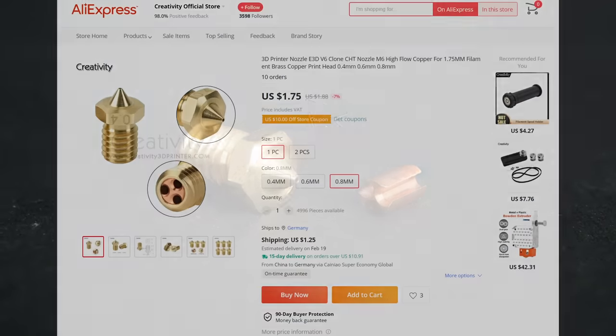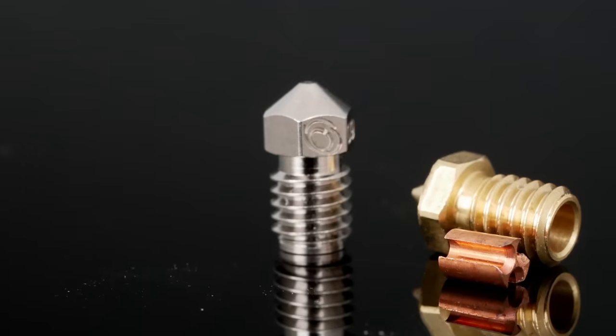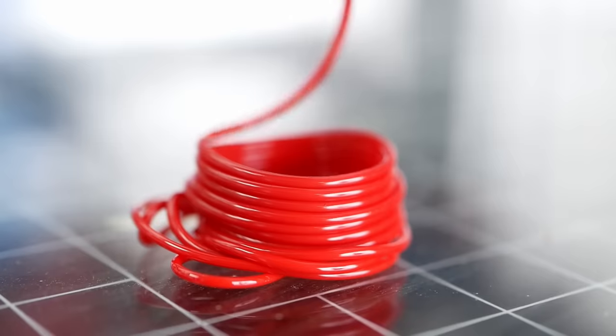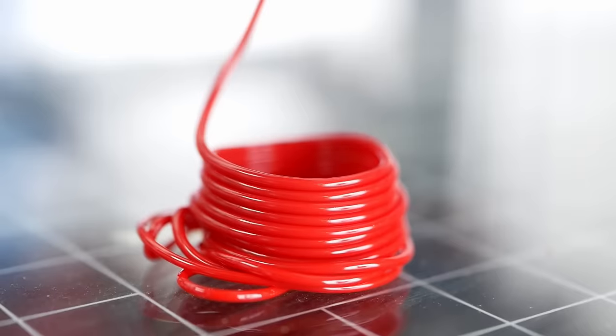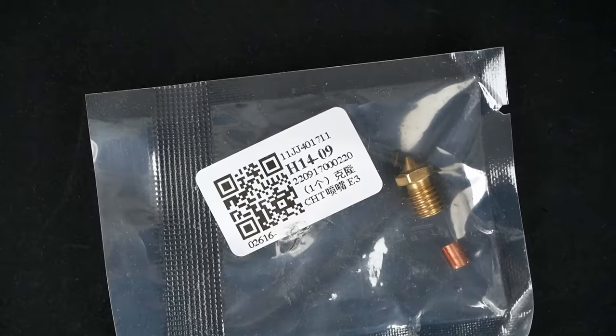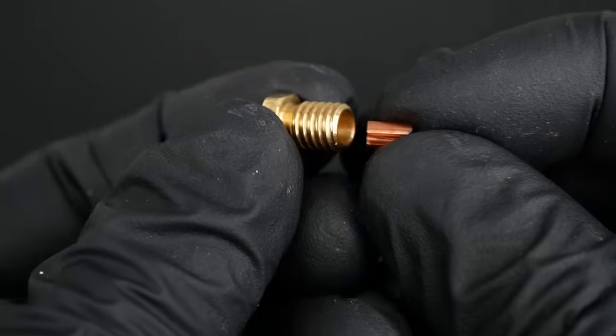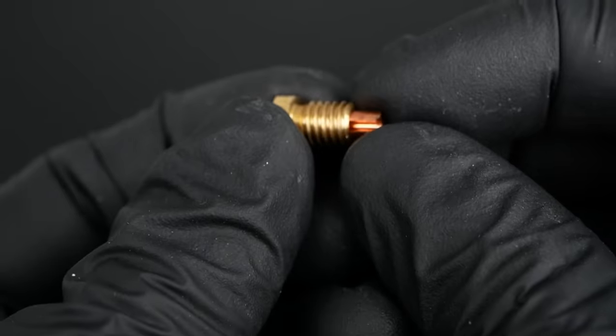Can a $2 knockoff high-flow nozzle from AliExpress beat the 10 times more expensive genuine Bontech CHT? I declared Bontech's 3D printer nozzle with core heating technology one of the big innovations from last year, and it didn't take long until the knockoffs and copycats flooded AliExpress. But are they any good? Let's find out!